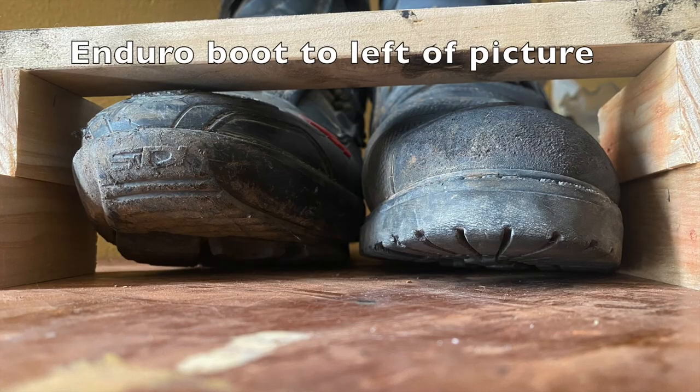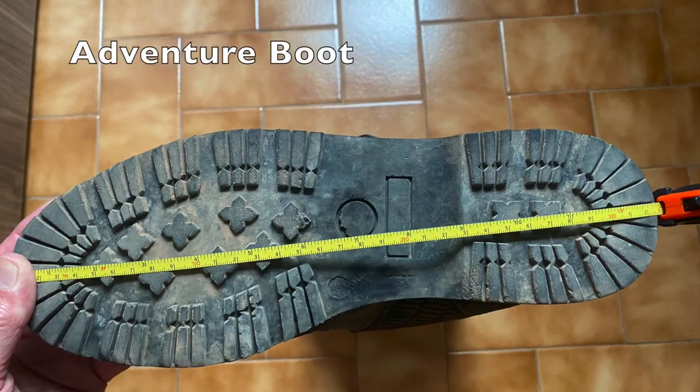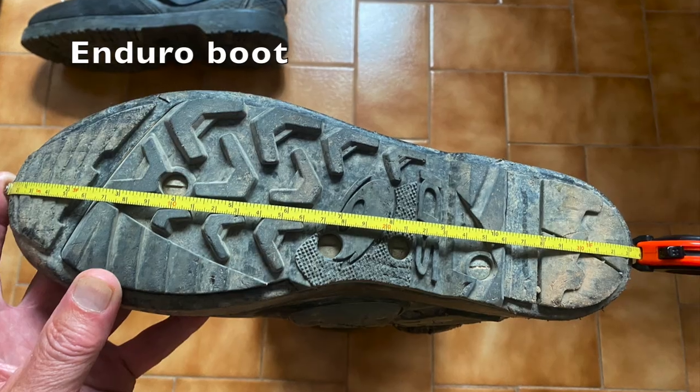What I did find though is a difference when I wear my CD adventure boots compared to when I wear my CD enduro boots, because of the shape of the sole. On the adventure boots they're flat, and on the enduro boots they're curved. I also measured the sole of the boot and found that the enduro boot was about 0.75 of a centimetre longer.